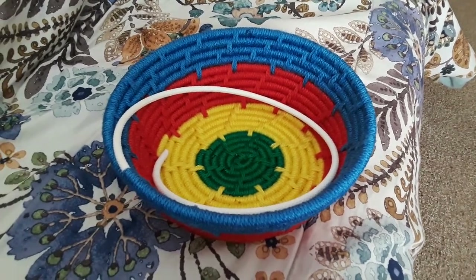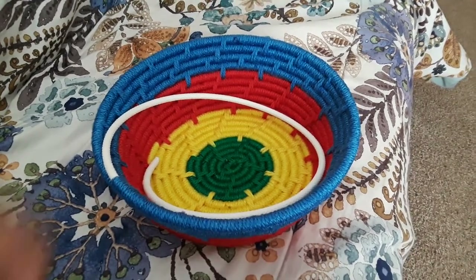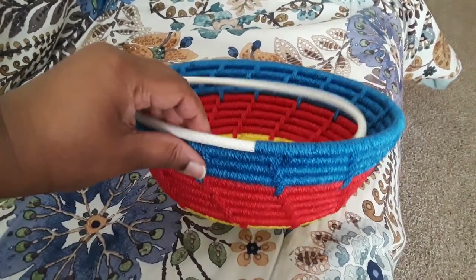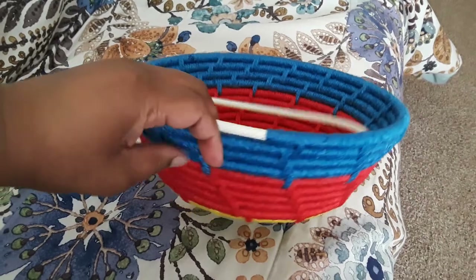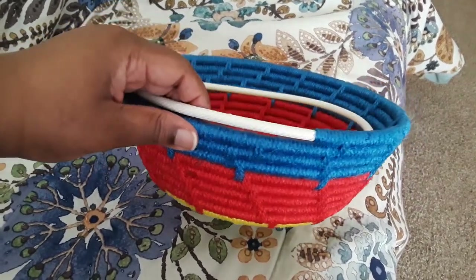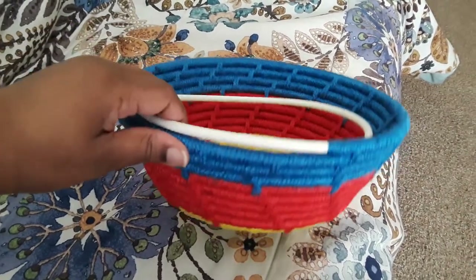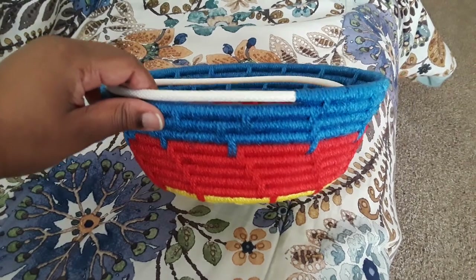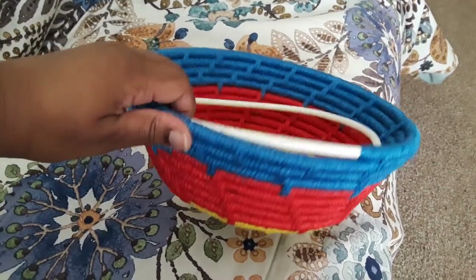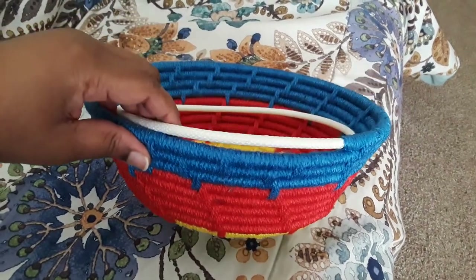I actually meant to post this video before I started the new black and brown project, but the thing is I ran out of this shade of blue yarn and this texture, and I really didn't want to make an update video until I was completely finished with this. Per usual, I want this to have an even amount of rounds, and I have about two more rounds to go of the blue before I finish this basket.